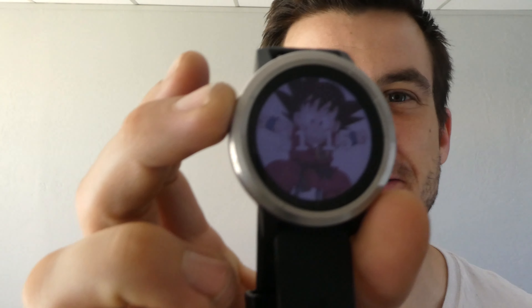Hey, what's up guys, it's Connor here with Zengear, and today I'm going to show you how to put a custom watch face on your Garmin watch. You can have it looking like this — my little Goku.